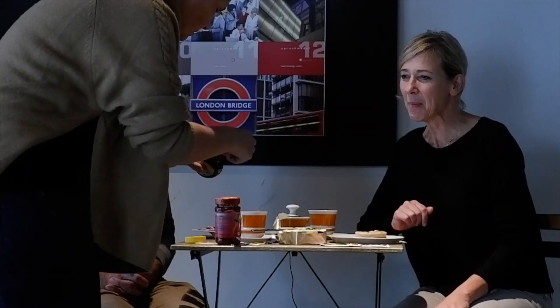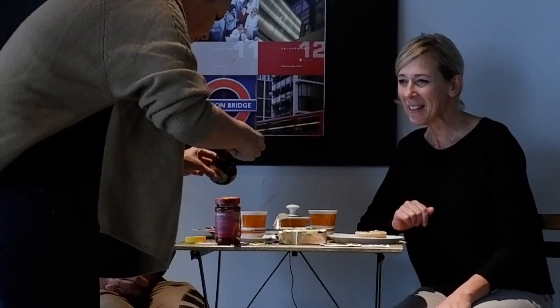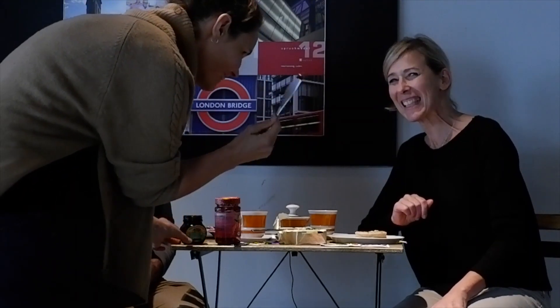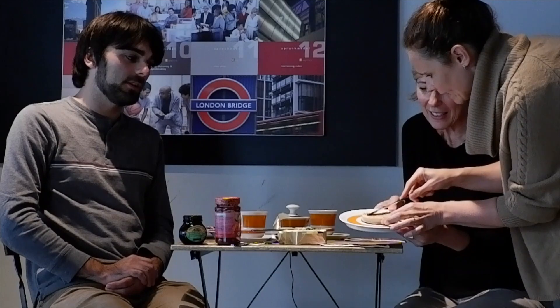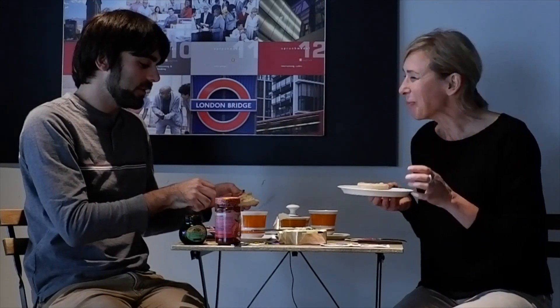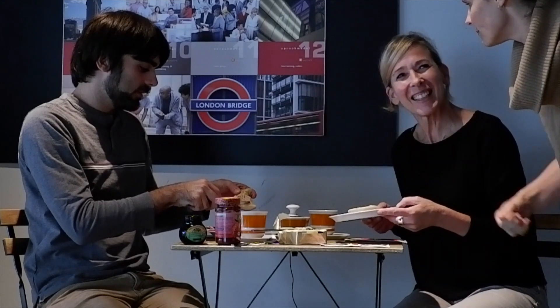So are you talking about Marmite? You need a tiny, tiny, tiny bit. Maybe show the people how tiny. It's a very light, light layering of Marmite. Very light. Let me try it myself — but I can smell it. Is this light enough? Yeah, just scrape it across the top.